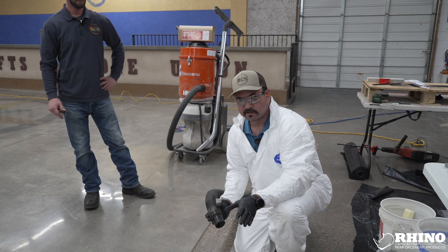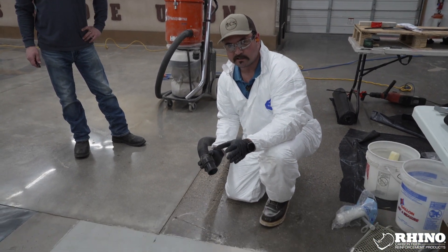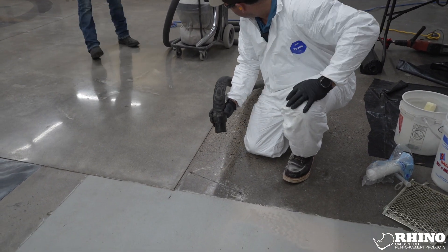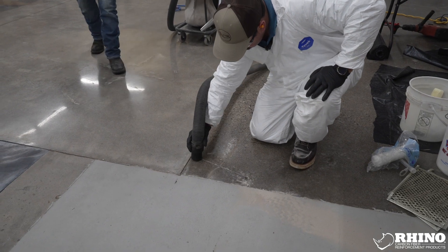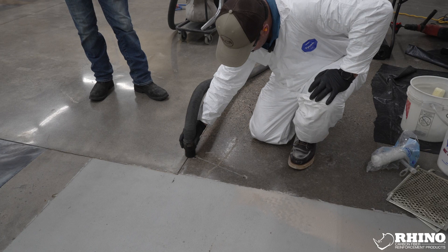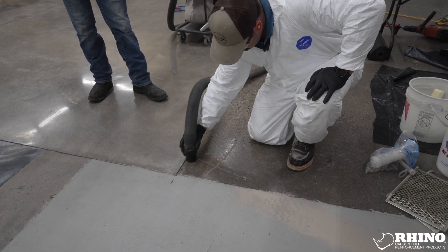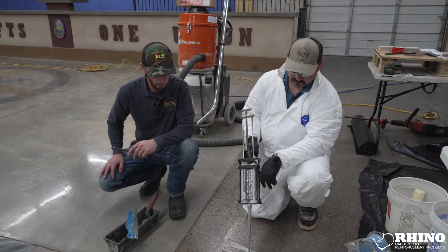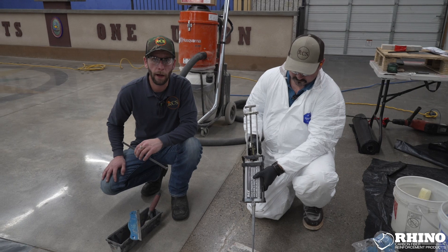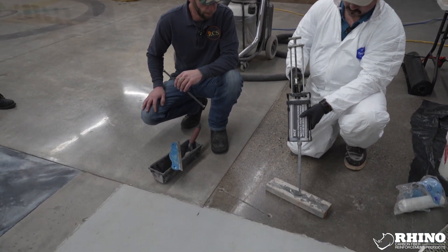Cutting and drilling is complete. We'll need to thoroughly clean the location where your epoxy material will be installed. Now we have the holes drilled out, the substrate cut, and a cleaned, latent-free substrate. We're ready to apply the epoxy.